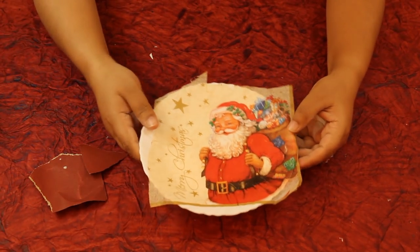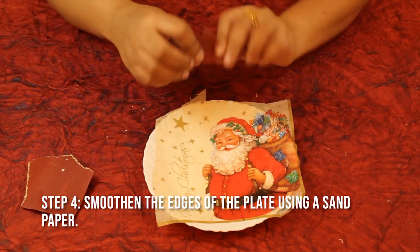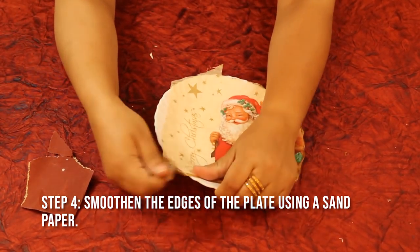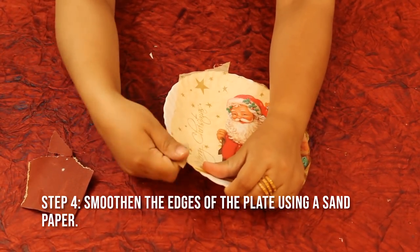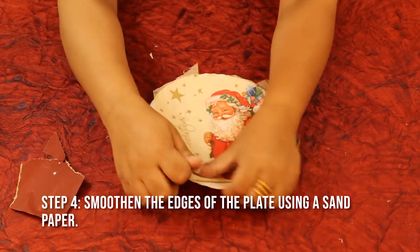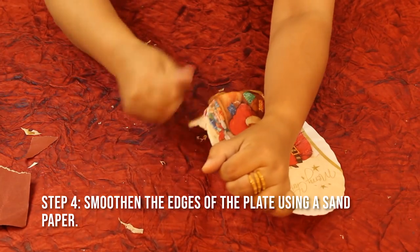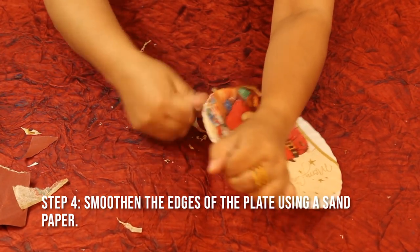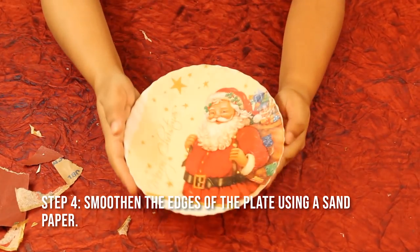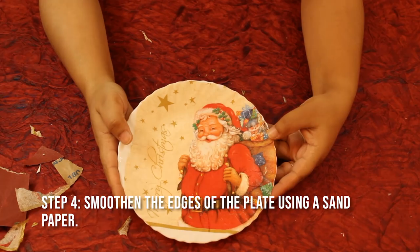After the Mod Podge has dried, I'm going to use fine sandpaper — you can also use a nail filer to do the same. Take a piece of it and sand the extra part of the napkin out. After sanding, this is how your plate looks, and it's ready to get a snow effect.